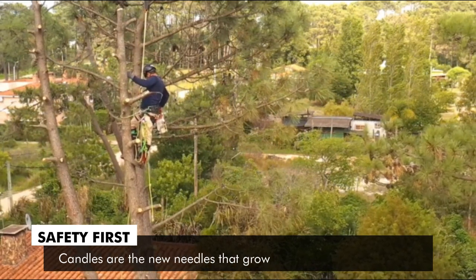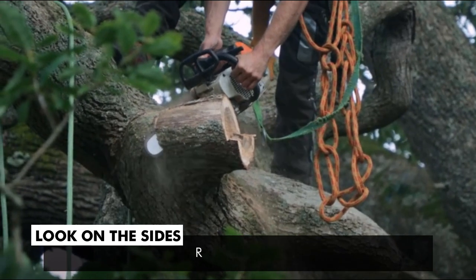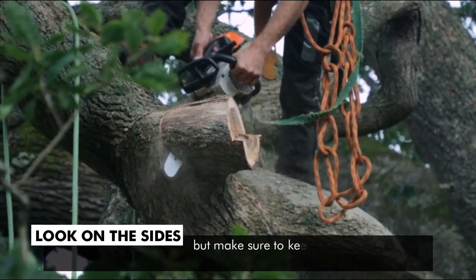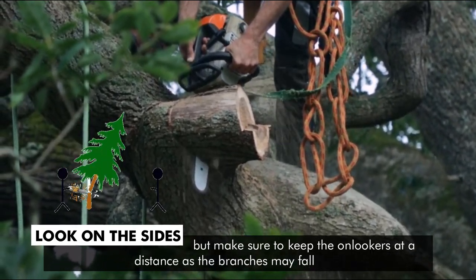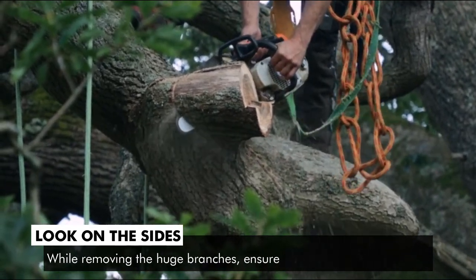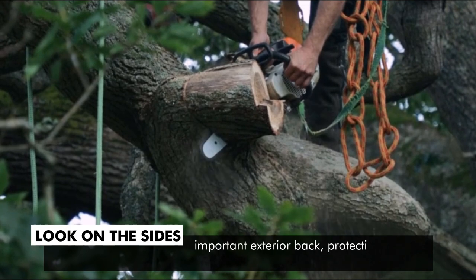Candles are the new needles that grow on the pine tree branches. Look on the sides and remove the huge branches on the sides, but make sure to keep the onlookers at a distance as the branches may fall and harm anyone. While removing the huge branches, ensure that you do not pull off the important exterior bark, protecting the tree from insect and disease attacks.